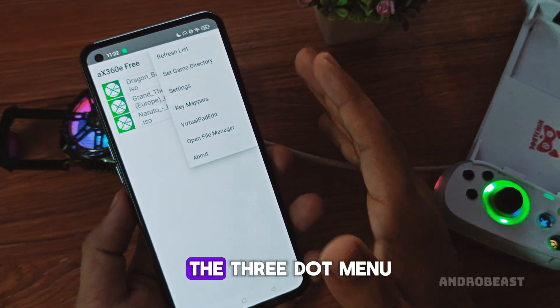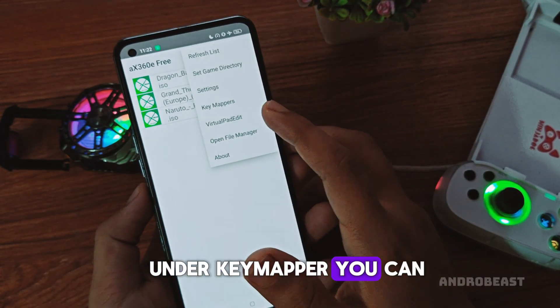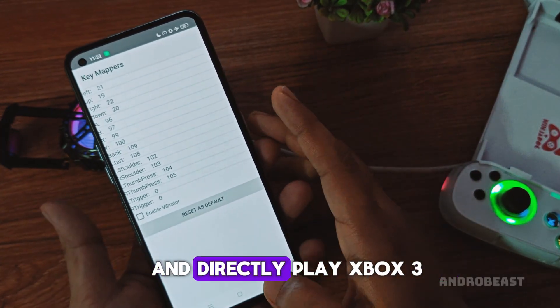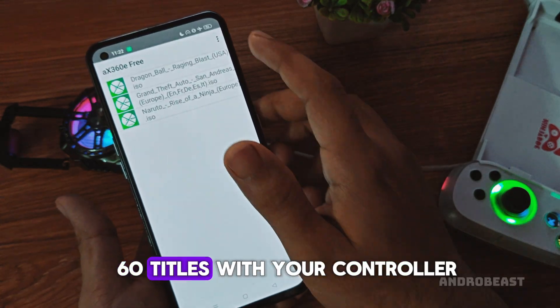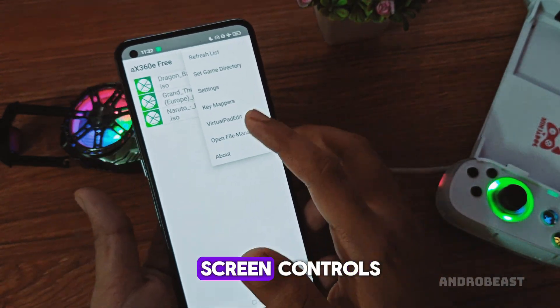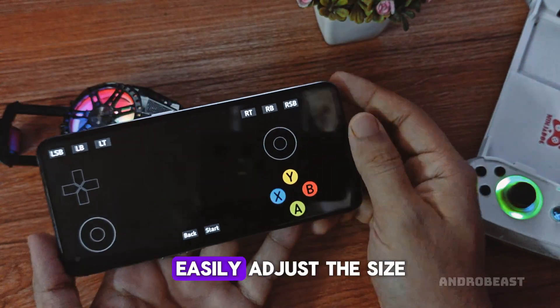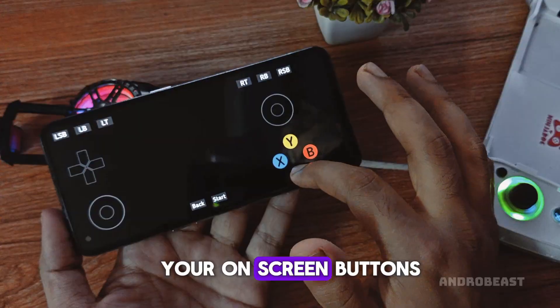If you again tap the three dot menu, you'll see a lot more options. Under Key Mapper, you can map your controller buttons and directly play Xbox 360 titles with your controller. Also, if you want to customize the on-screen controls, just go to Virtual Pad > Edit Layout. From here, you can easily adjust the size, position, and layout of your on-screen buttons.